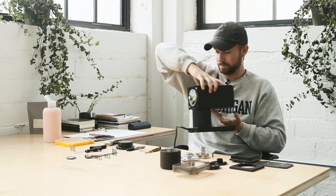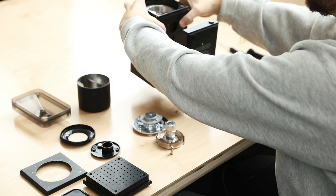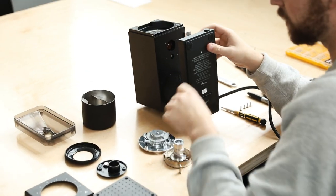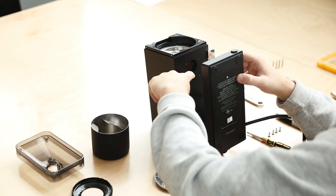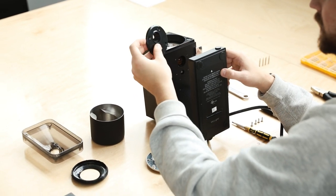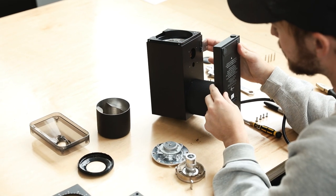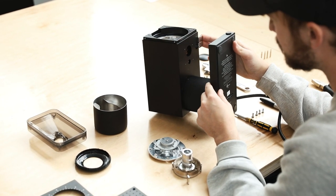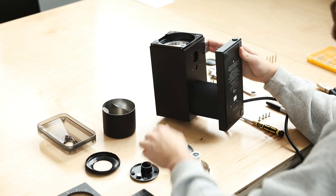Going back to the front, before we jump into the burr set, I've removed a specific plastic part which acts as a carrier to keep coffee from getting into the actual unit or the electronics. You'll also see this little piece of metal here - it's a lot bigger on the inside - and that is actually the contact point for the static release button that you hit to knock any hung-up grounds through. When it hits this piece of metal it gives it a nice shake and pushes everything through.